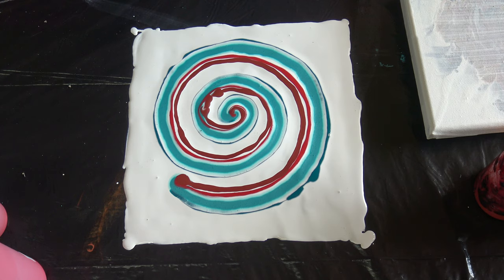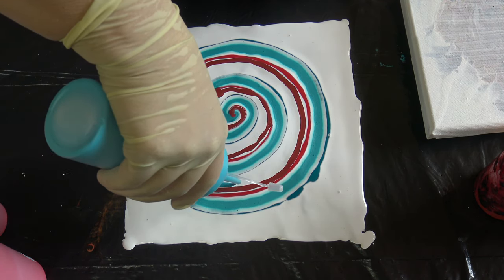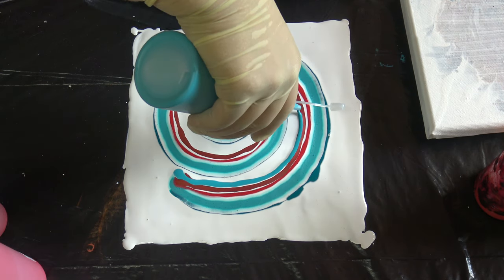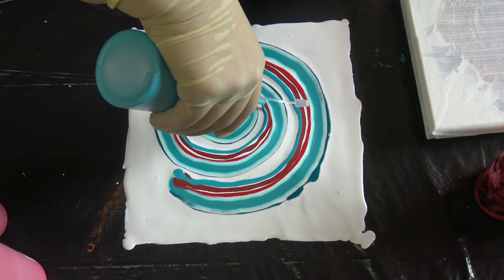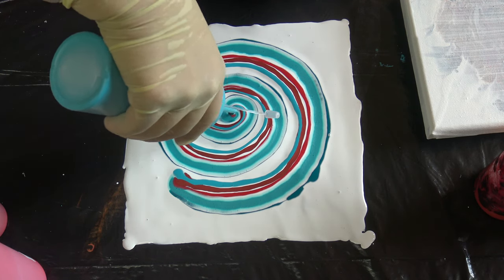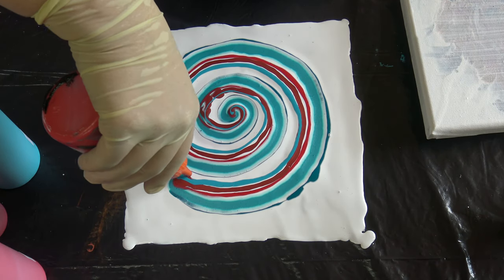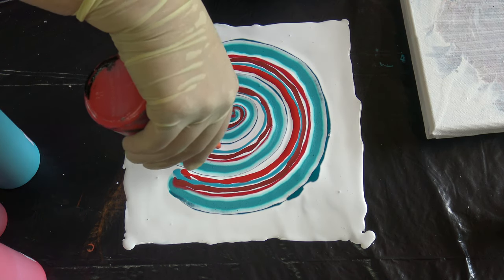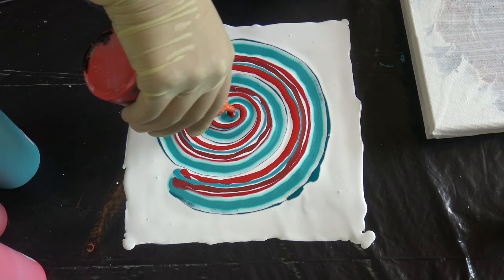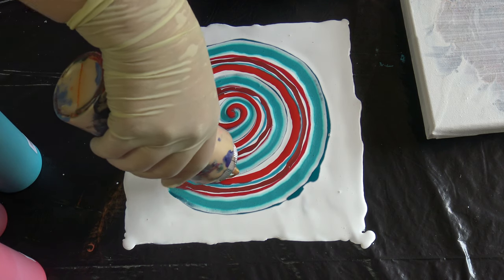And now I will do this light turquoise — blue turquoise, not green shade, it's blue. Then cadmium red light hue, and metallic gold at the end. I love this combination but I don't know how it will work with the spiral dips — we will see.